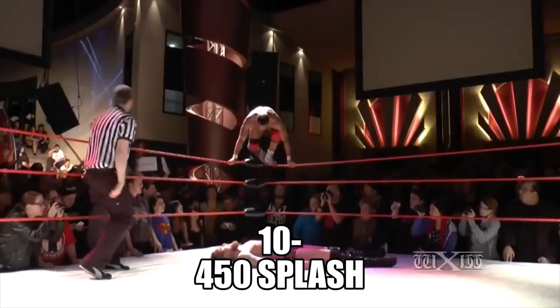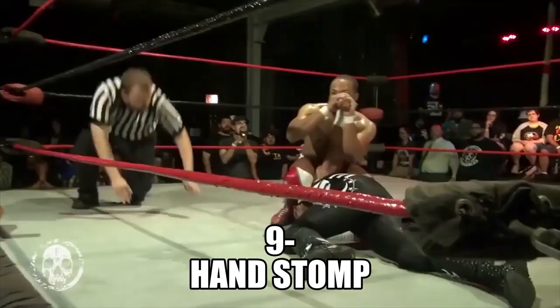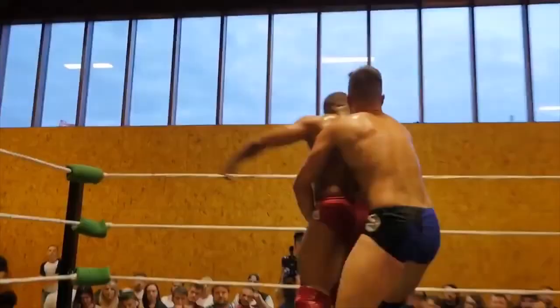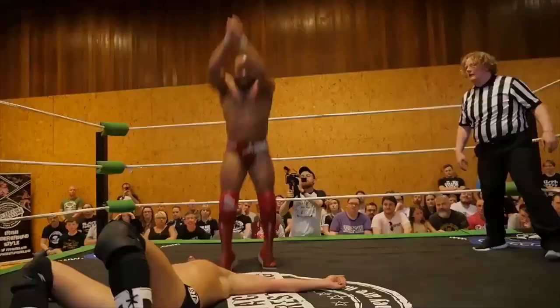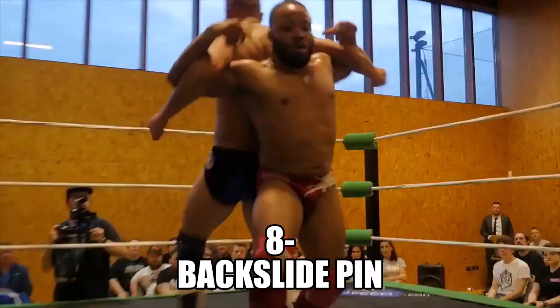Oh my god — he missed! He's clearly had a game plan and it's clearly not only coming to fruition but it's been successful. Oh my god — hold, hold, hold. Completely matched — and now Gresham with his own maneuverability.